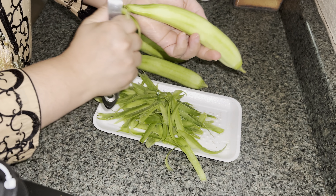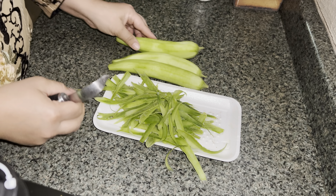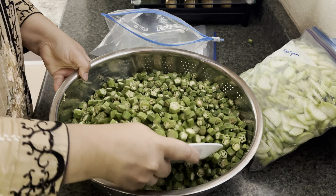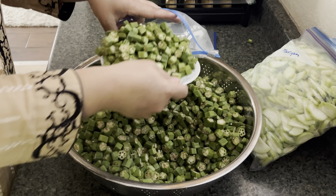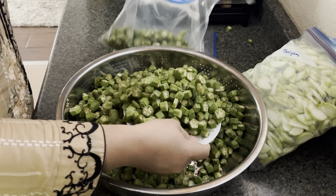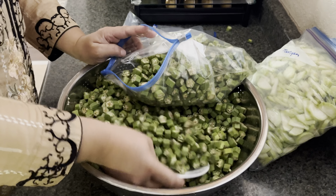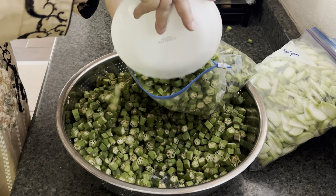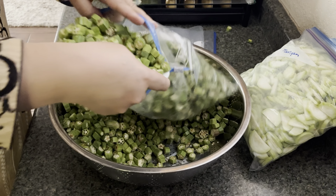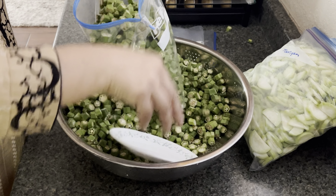I buy in bulk and freeze them so I have them ready. Sometimes when you're in a rush and need to cook something quickly, if you have something ready in the freezer you can just take it out and quickly whip something up. Here I've already cut all the bindi into the size I wanted and I'm going to bag those.